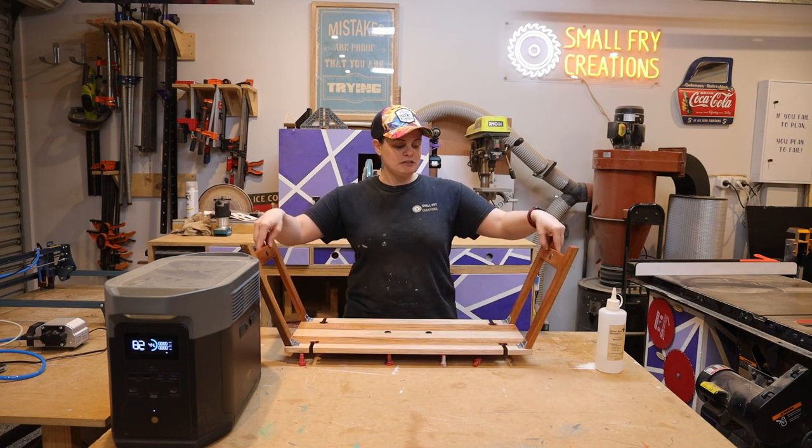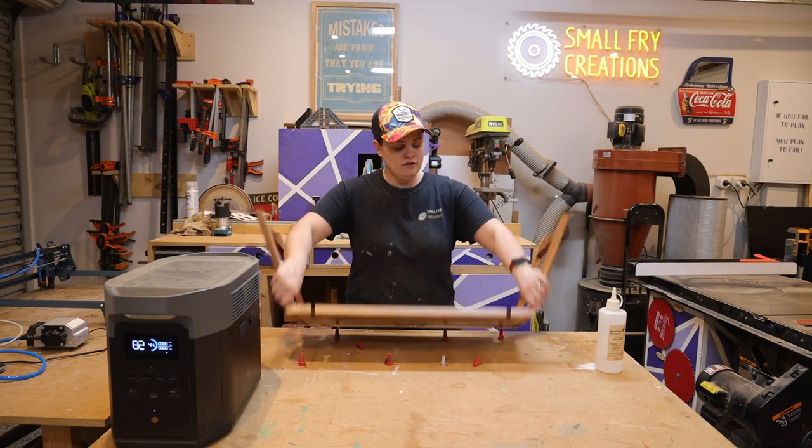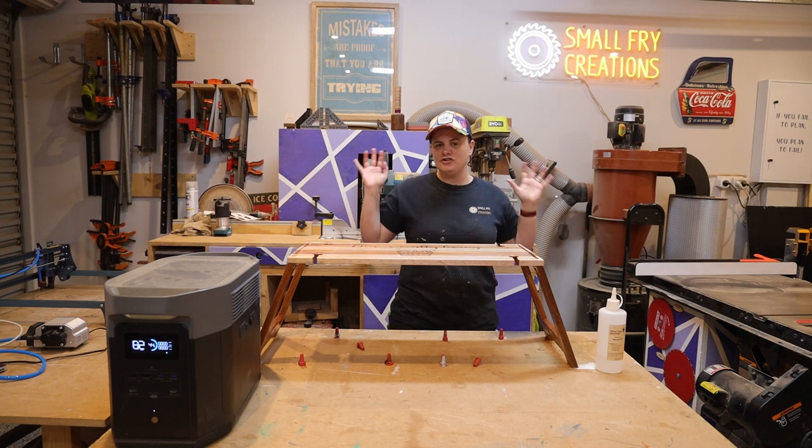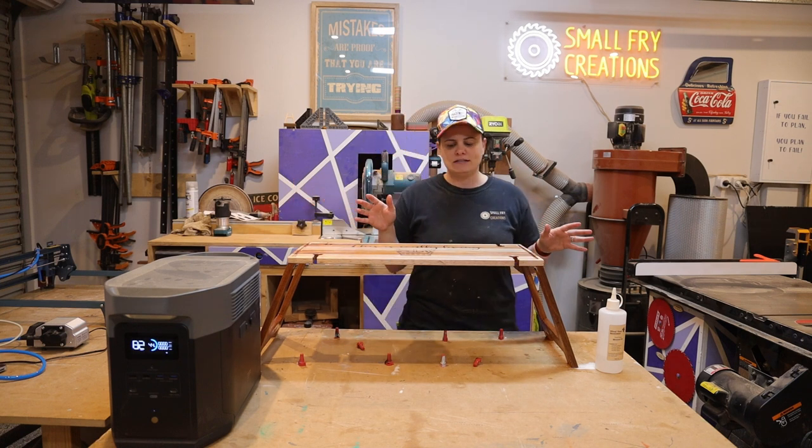In terms of finish, I was debating whether or not I would use my trusty CFP flooring or I would go with a food safe. I ended up going with food safe because I envisioned using this as a cheese board out on a picnic with the family, so that makes sense.